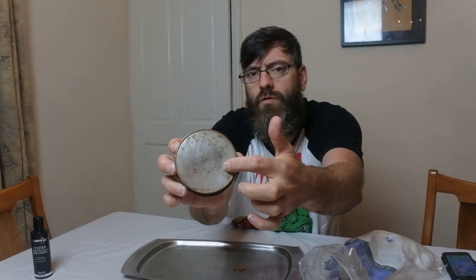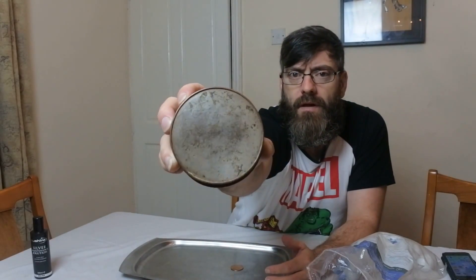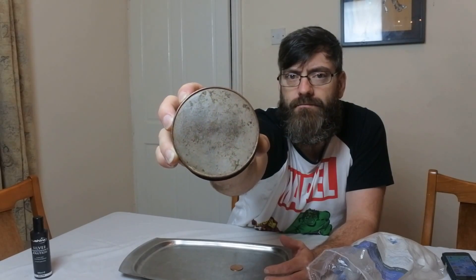I have a 19th century Sheffield plate coaster. The inside is totally worn so I'm not going to touch that - I'm just going to work on the outside. You can see all the plate is very worn all the way around the edge. There's still some plate left but there's a lot of wear.